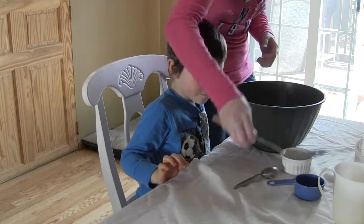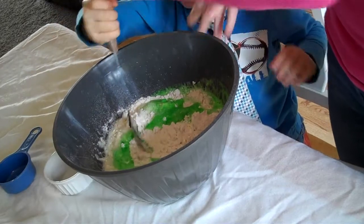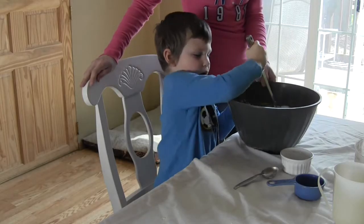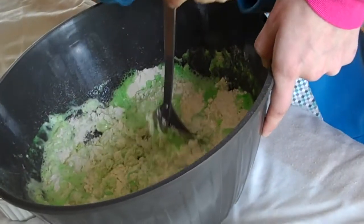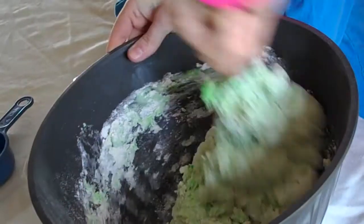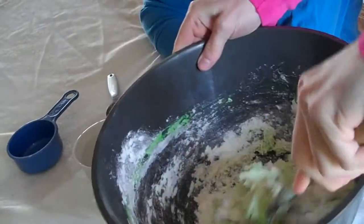We add the water, and then you're going to stir. Once you get it together, you can put your hands in there and kind of work it together a little better.